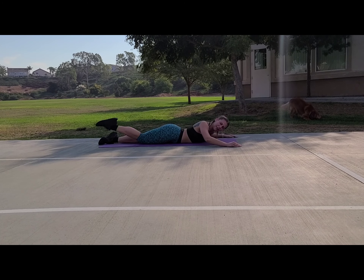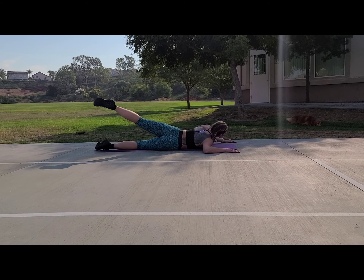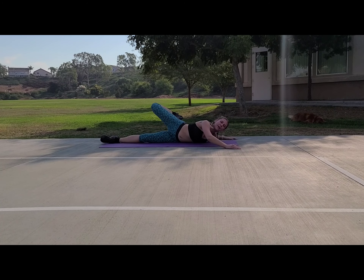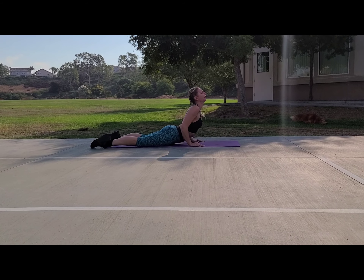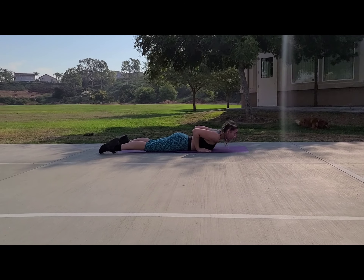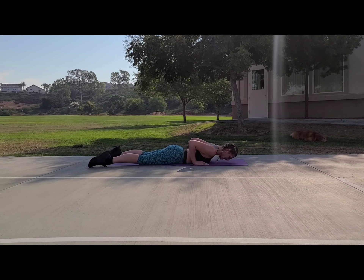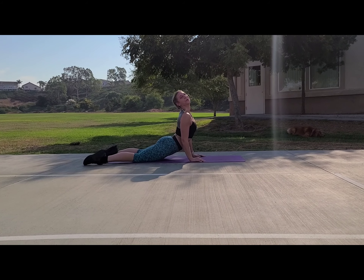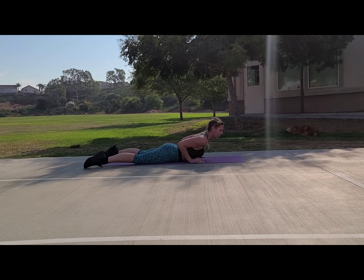One more on each side — open the back, press your chest into the floor, and breathe. Beautiful. Hands underneath the shoulders, rise it up into cobra and rise it back down. Push those palms, bring it back down. Are you breathing good? Stay strong, you got this. One more.